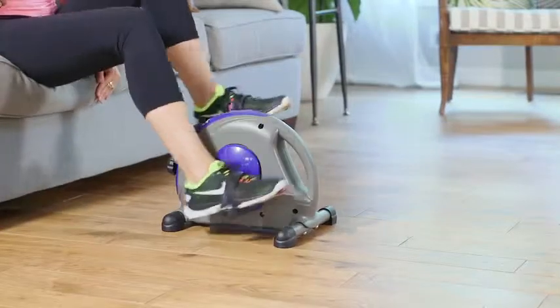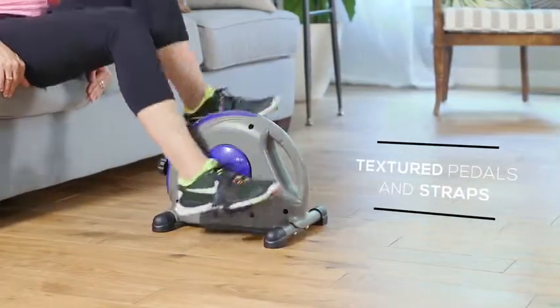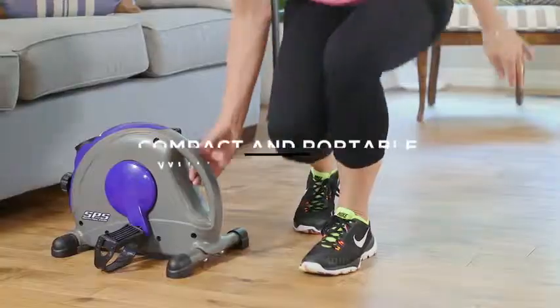For added security, the mini exercise bike comes equipped with textured pedals and adjustable straps. Simply move the bike with a convenient built-in handle.